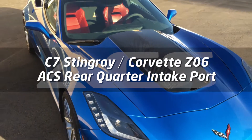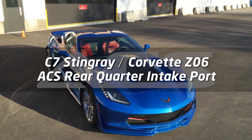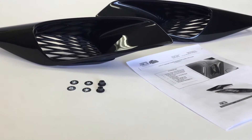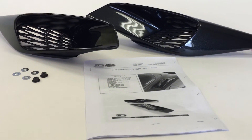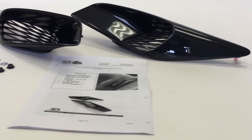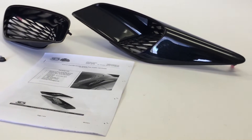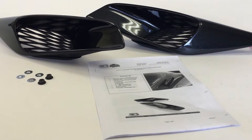Welcome to ACS Composite, your Corvette Aero Specialist. Today, we are installing a set of 5.1 rear quarter ports for the C7, manufactured in ABS-PC plastic and top-coated in carbon flash black metallic paint. The ducts are designed to improve airflow feeding the rear-mounted intercoolers for both Stingray and Z06. Let's jump right in the install.